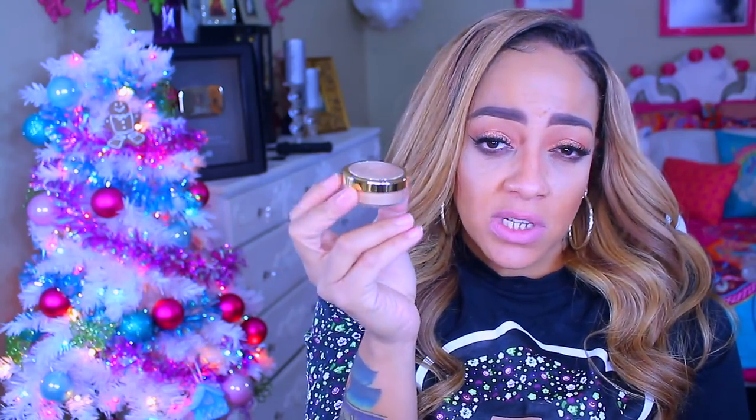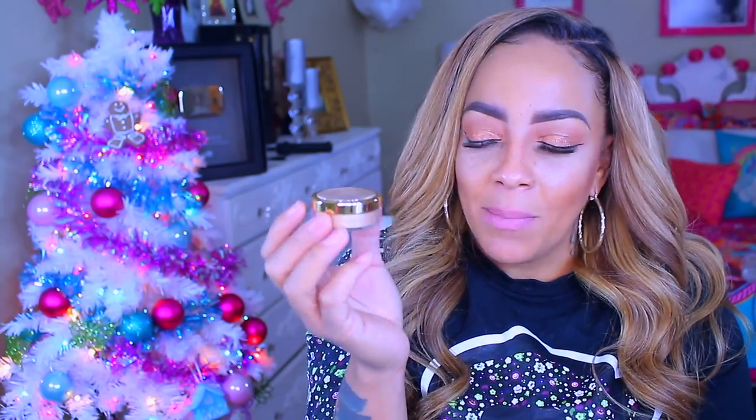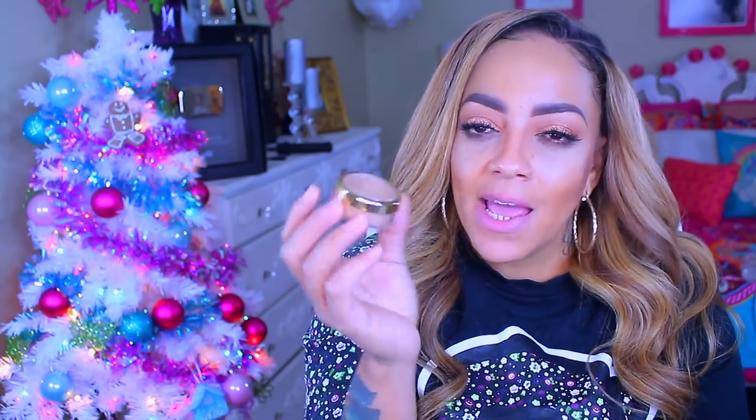You do get a nice size amount of Glownista highlight powder. This is the loose powder which is a lot easier to use — I like both the loose and the pressed powder. I like the packaging a lot. Each one does come with a sifter on it, and there's also a sticker over it so you're not losing any product. This one here is called the 24 Karat Glow.